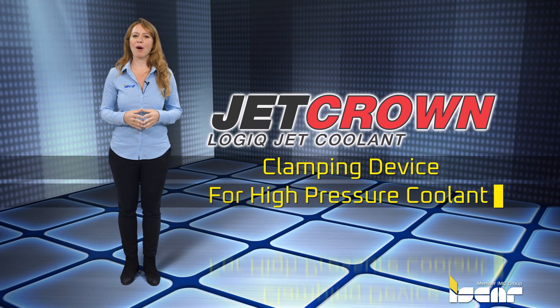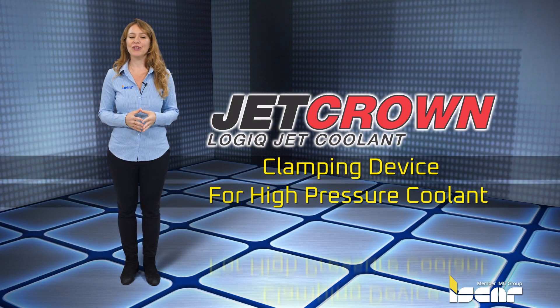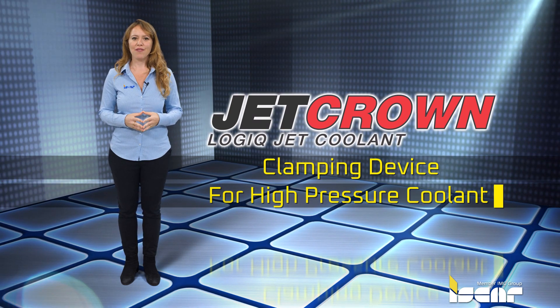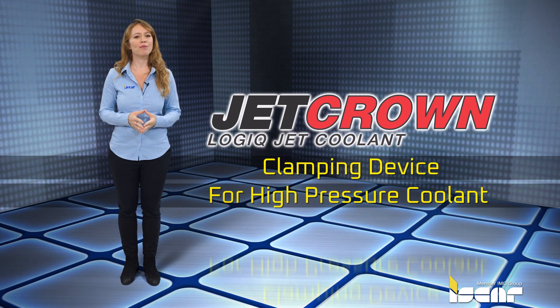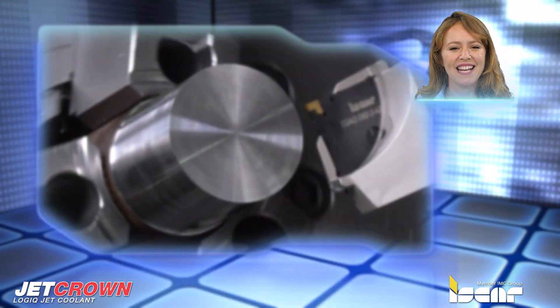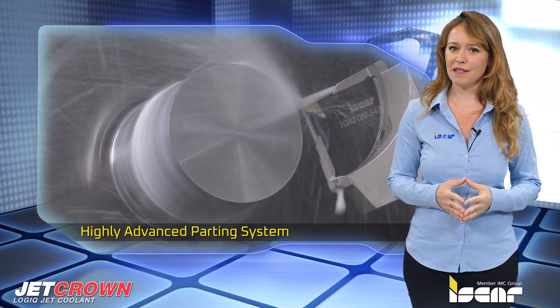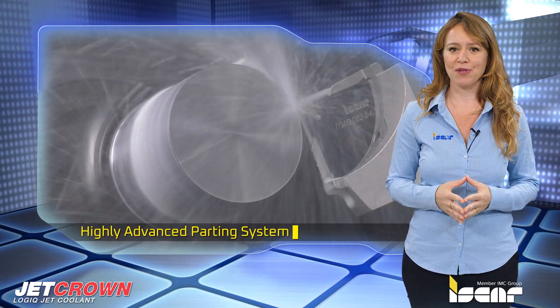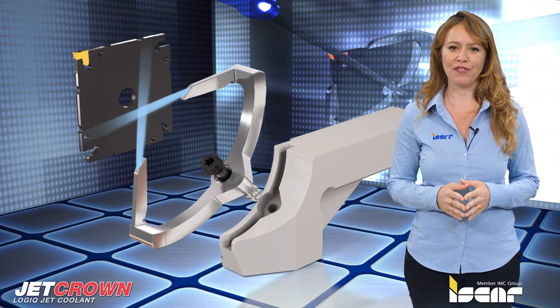ISCAR has recently introduced a highly advanced parting system featuring square tank grip TGAQ ECD adapters that fit into a jet crown clamping device. These adapters include two coolant holes for effective high-pressure coolant flow.